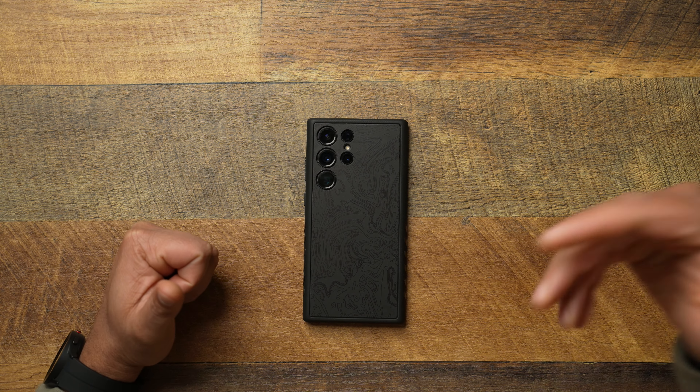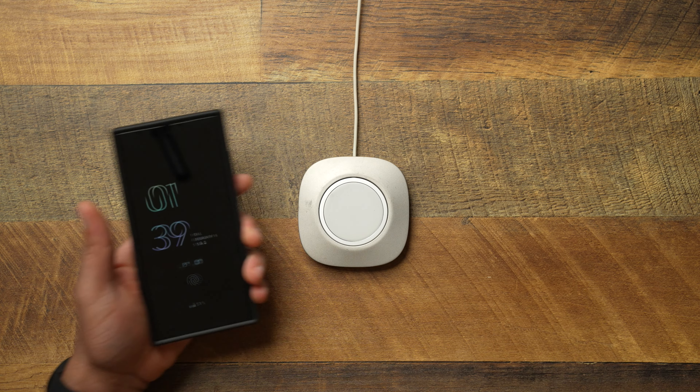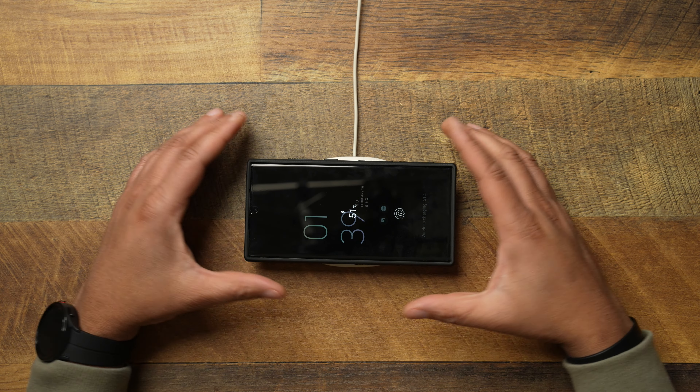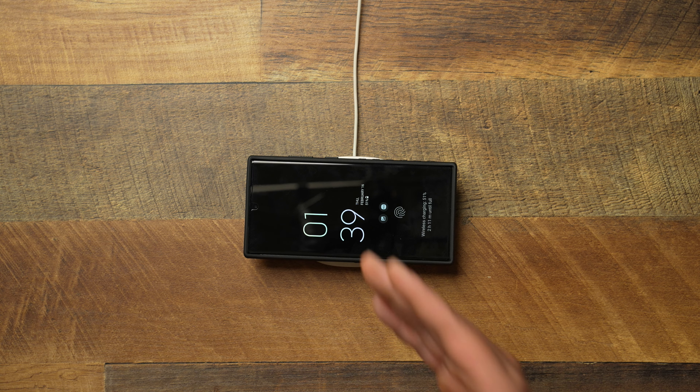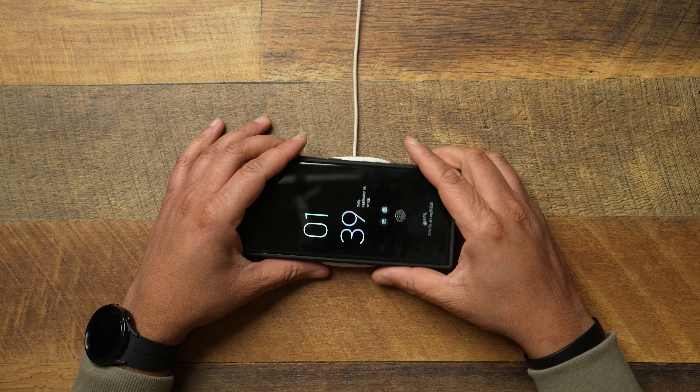Now let's talk about wireless charging. I want to put this bug in D-brand's ear — I love MagSafe, and I love that some Samsung cases are doing MagSafe. Just think about it, D-brand: having MagSafe on this case would legit make it perfect. But if you don't care about that, dropping it down on regular wireless charging works just fine — no issues at all with this case.